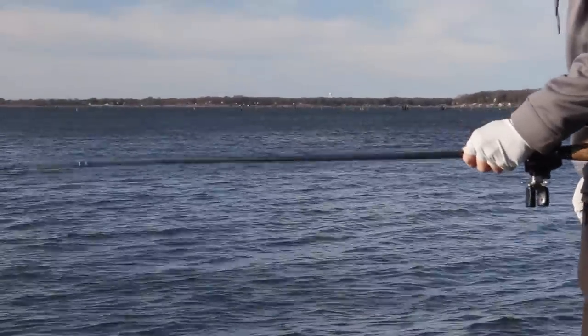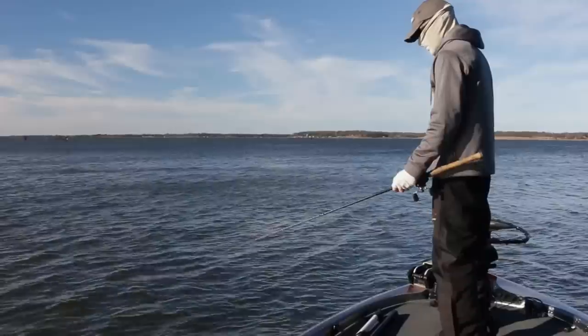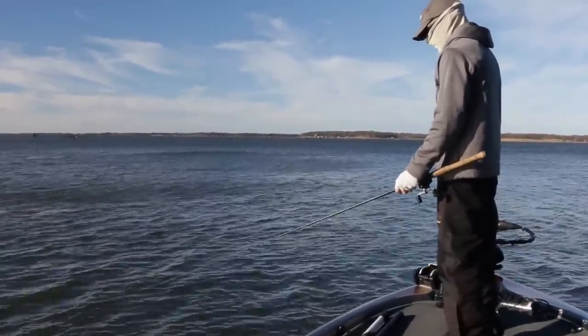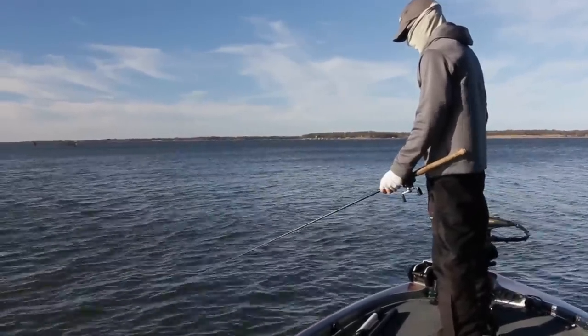As soon as that bait hits bottom again, I'll pop it right back off the bottom. Some days the fish are more finicky — they may want you to barely jiggle that spoon just a few times, then let it lay motionless on the bottom for a few seconds, then give it a few more small pops. So you have to experiment with your retrieve.